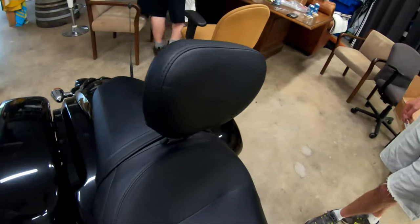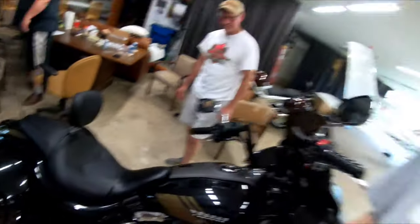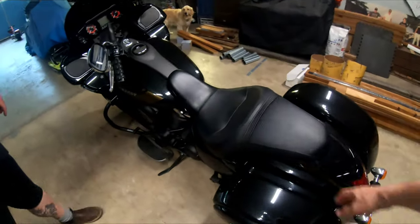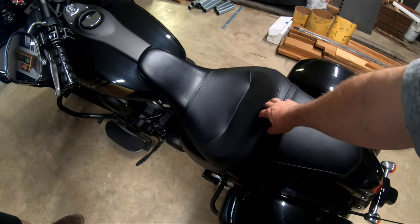Here we are. If you want to watch how you put one of those bad boys on a Vaquero, watch this video right now. Step one: we're gonna take this seat off.